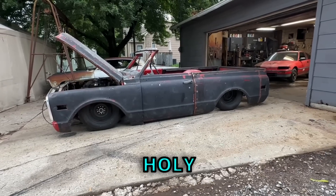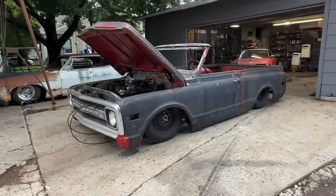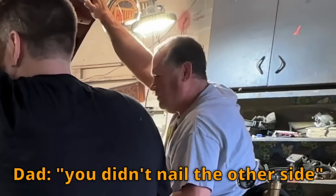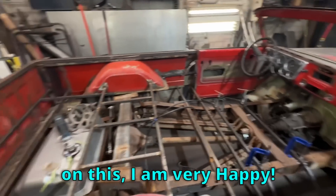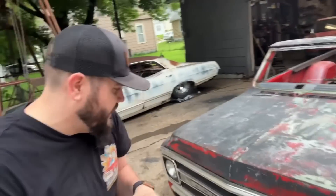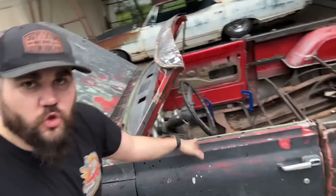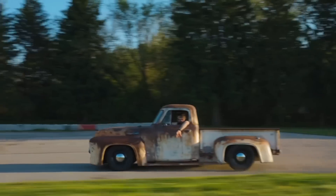That is a cool looking truck, I love it - probably my favorite truck right now. We got so much finished on this, I'm very happy. As we're back on the 1969 Blazer build, in this video we do custom hood hinges and also get started making our floor from scratch. Let's get to the footage.